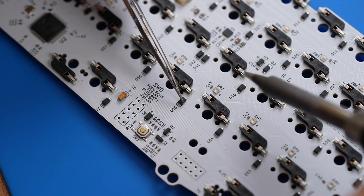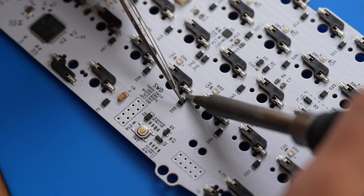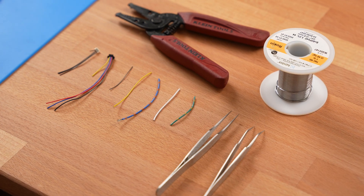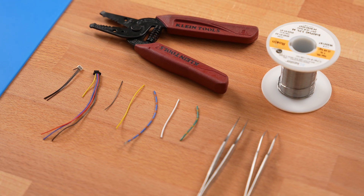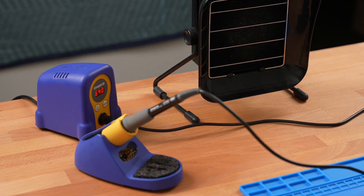This could also happen to the hotswap socket pad itself, but it is a lot less common than an entire hotswap socket lifting off. So how do you fix the lifted hotswap socket? The process is relatively straightforward if you have the correct tools. For this process, you will need super glue to hold the socket back in place, a thin gauge wire like a daughterboard wire — anything between 28 gauge and 20 gauge should work just fine — and you will also need wire strippers, scissors or a knife, and of course soldering equipment.